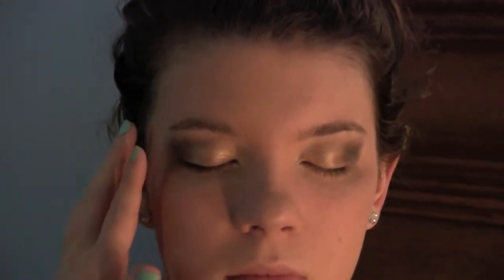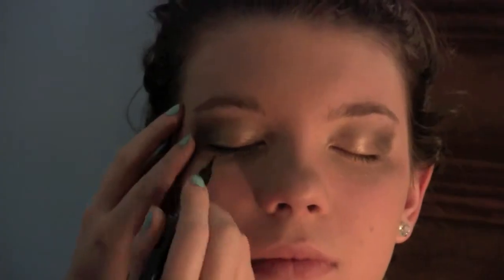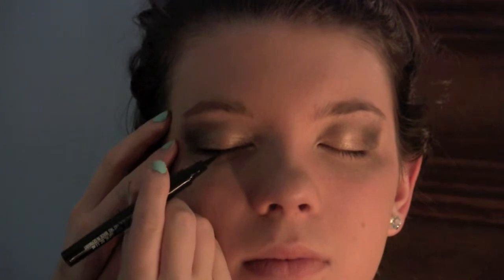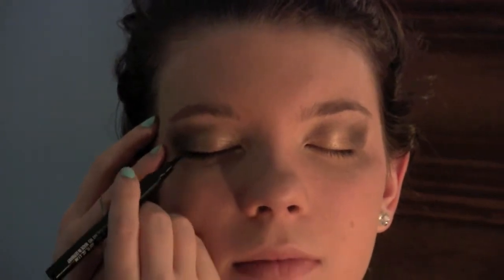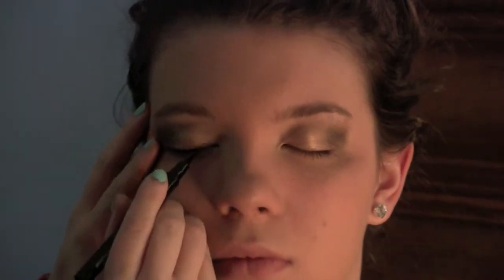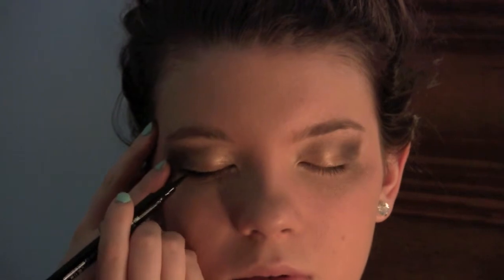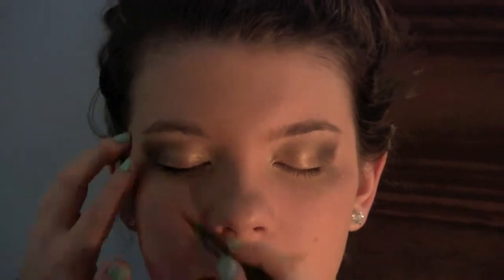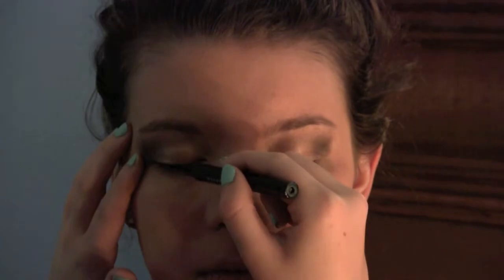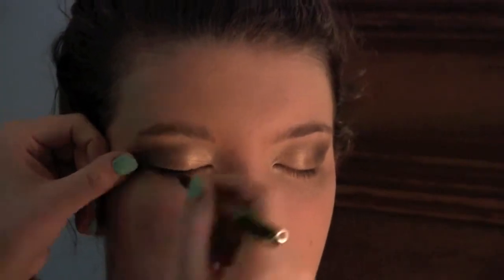It turned out pretty nice. I would say that if it's a little jagged that is okay because you won't be able to see the line that much. I winged it out just a little bit, and if it's a little jagged you can even make the line thicker and you won't notice as much. I really like this liquid eyeliner — it's very easy to use and I liked how the brush was set up.